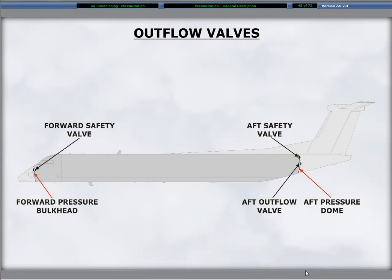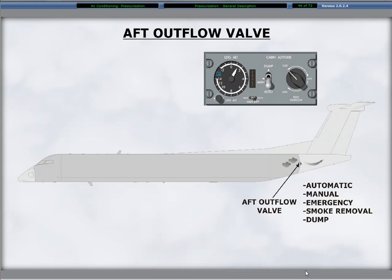The pressurization control panel on the flight compartment overhead panel provides the controls for setting and controlling the cabin pressure using different modes of outflow valve operation and indications when a system fault occurs. The aircraft has three outflow valves. The primary valve is the aft outflow valve backed up with an aft safety valve for positive and negative pressure relief. Both of these are on the aft pressure dome. A forward safety valve is on the forward pressure bulkhead. The modes of control for the pressurization system are automatic, manual, emergency, smoke removal, and dump.